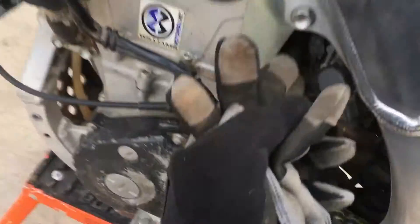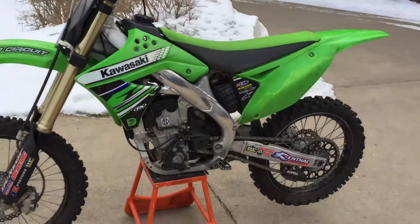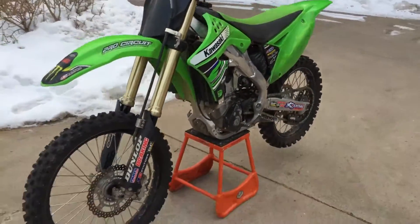You've got this high idle switch here — fire this up. When I took it for the ride it ran good. You can see the start is good, the idle is good, it ran out really good.